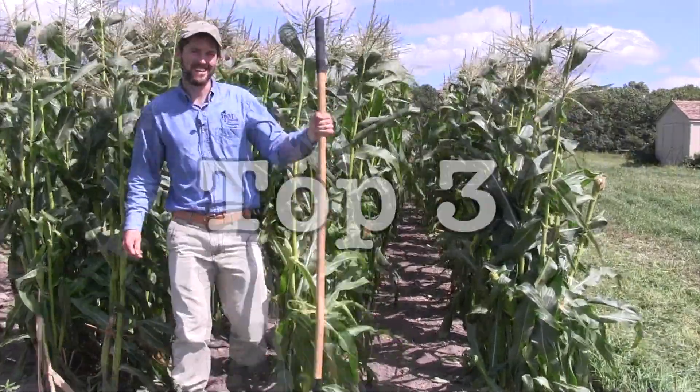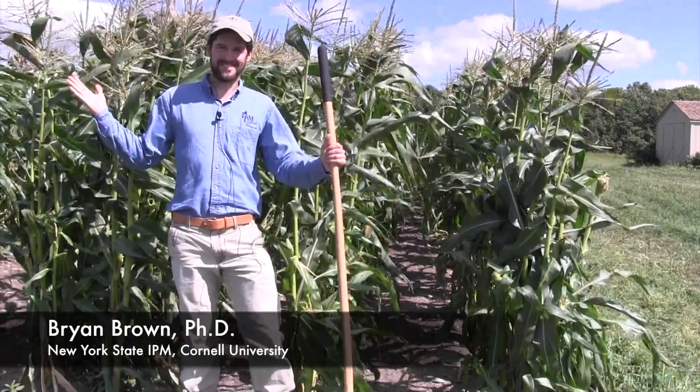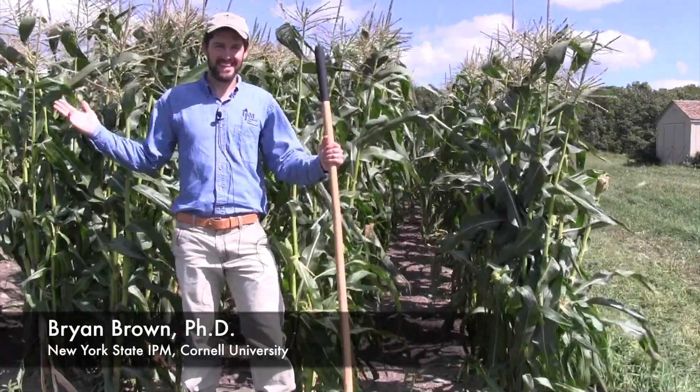Oh, hello there! Make your weed management a breeze with these three tips.